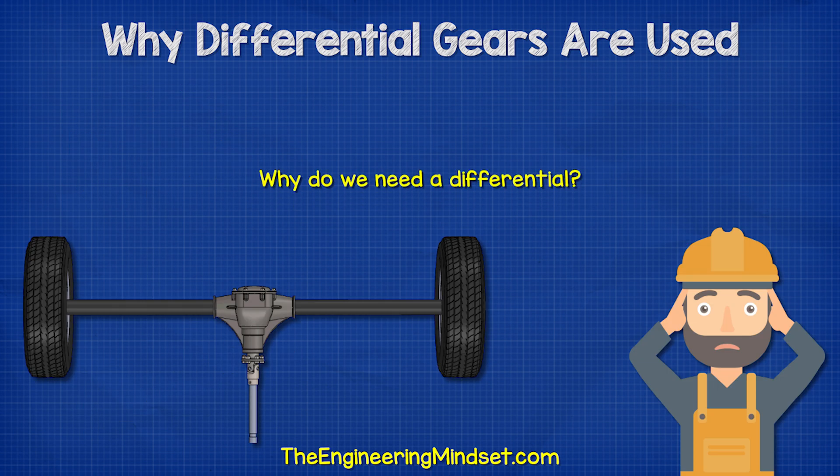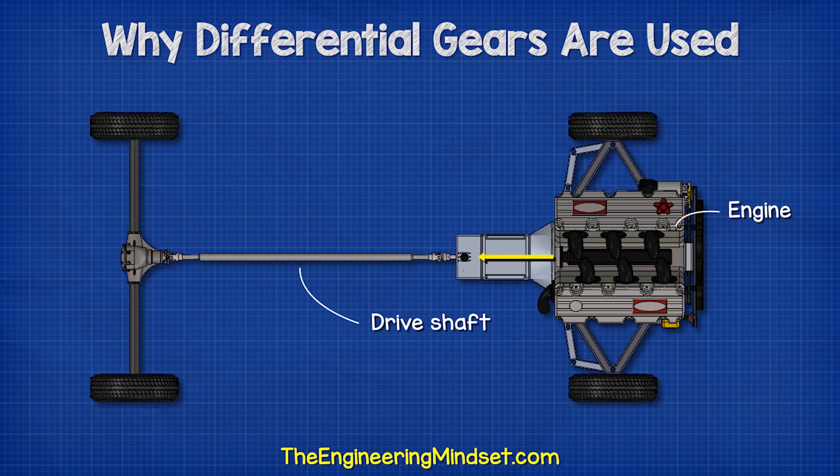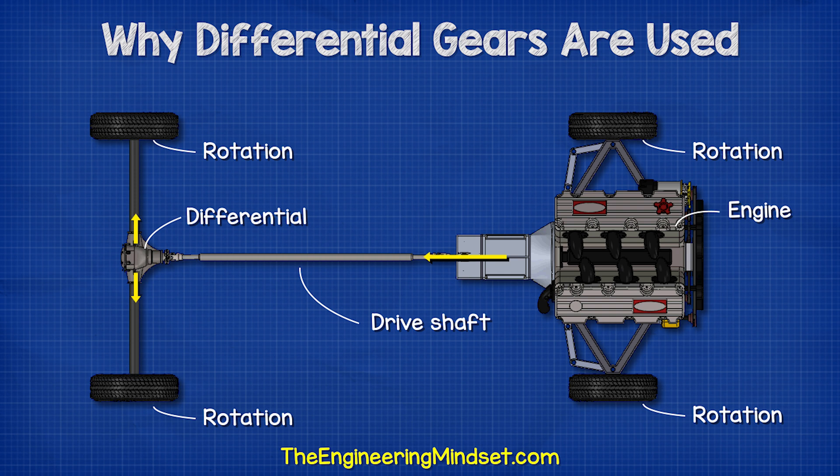So why do we need it? When a car moves in a straight line, the engine provides power through the drive shaft into the differential, which divides the power between the two rear wheels. This propels the car along, and so the wheels will all rotate at the same time at the same speed.